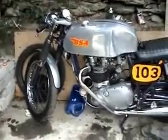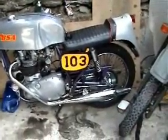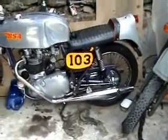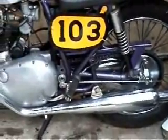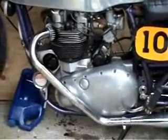Well there she is, all back completed now. Chains on. I've just got to top up the chain case oil but there's conflicting stories about that in the manual — two different quantities and I'm not quite sure which. But I'll check that out today.